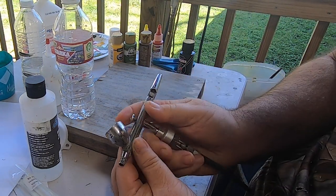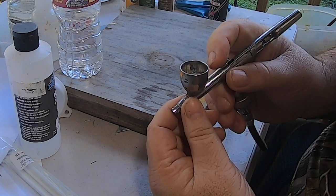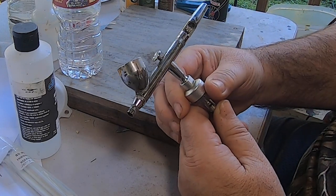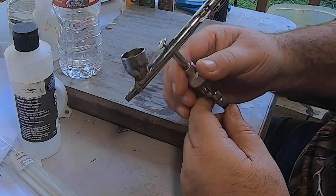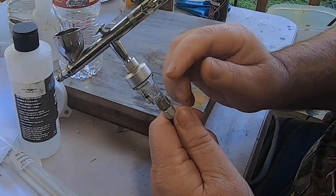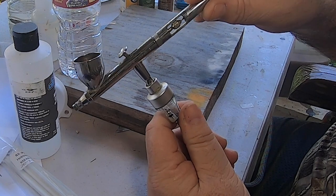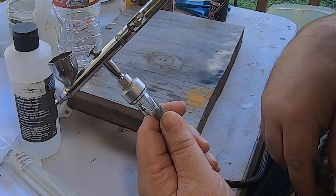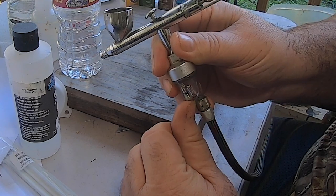My airbrush is an Iwata Eclipse and I like the gravity feed versus the siphon feed - to me it doesn't take as much paint. It's a general purpose airbrush, not the best you can get but not the cheapest either. It works really great - I think I paid 140 bucks for this. I also have a little moisture trap contraption on it that helps capture moisture that may come through the line. I use a shop compressor, not a dedicated airbrush compressor, so this traps any moisture buildup and you can release it through the little valve.